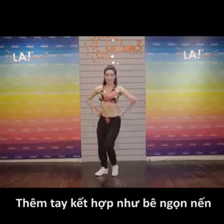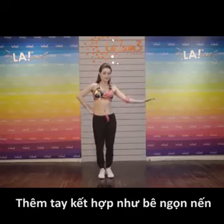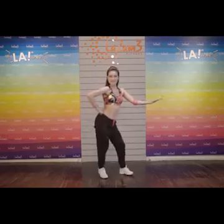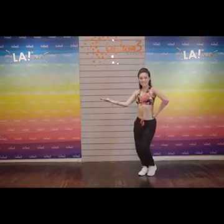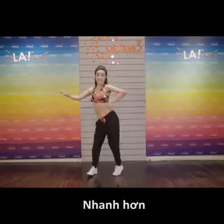Chúng ta tiên tay nhé. Một tay kết hợp như đàn vê ngọn nến. Rồi tay nào. Nhanh hơn.